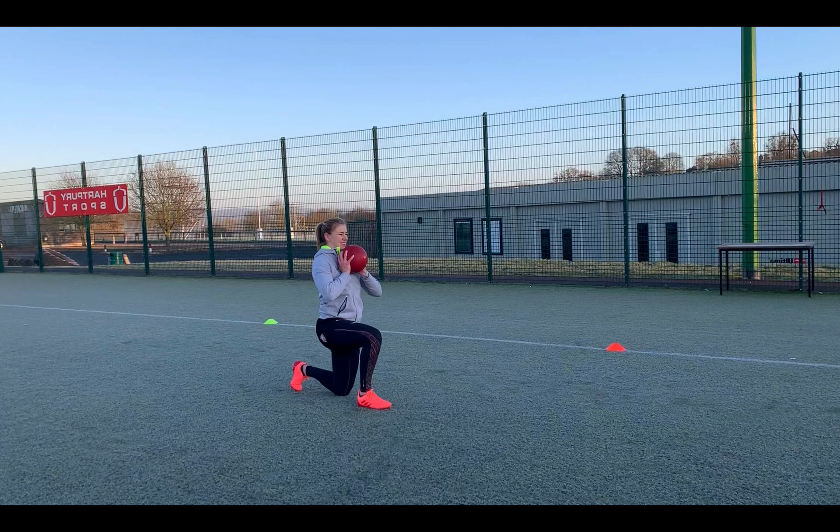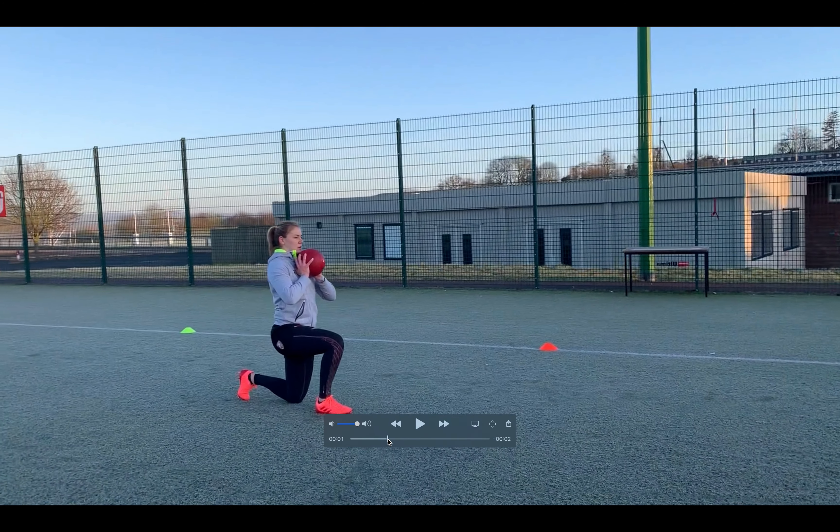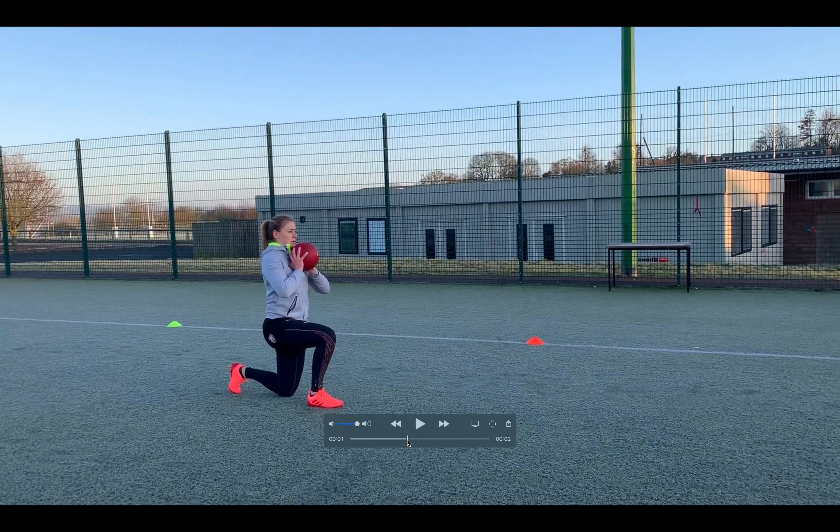Another drill we have here is what we call the lunge med ball push throw. If you don't have the ability to use resistance equipment, this is a good alternate way that you could use it. What you're looking for is to be in a lunge position, and as you're getting into that lunge position, you're having the ball just in front of your chest.